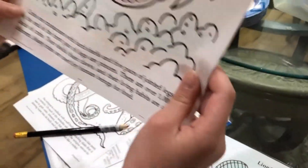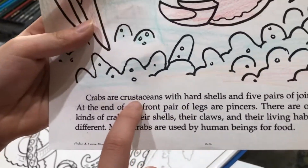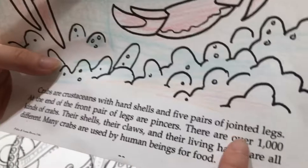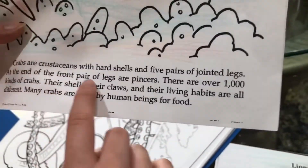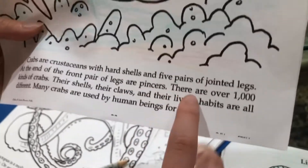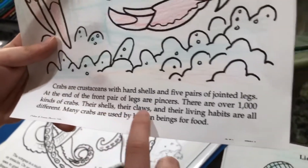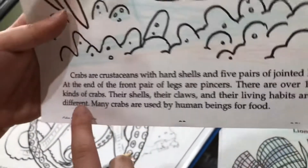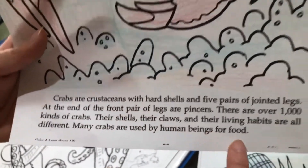So crabs are crustaceans with hard shells and five pairs of jointed legs. At the end of the front pair of legs are pinchers. There are over 1,000 kinds of crabs. Their shells, their claws, and their living habits are all different. Many crabs are used by human beings for food.